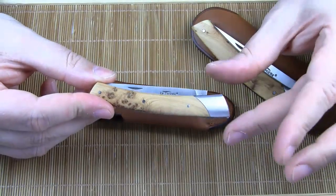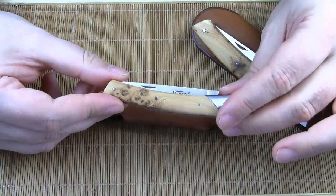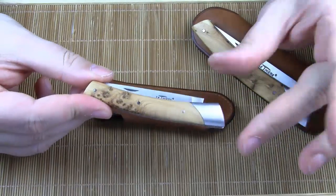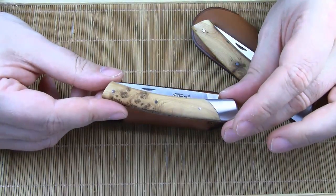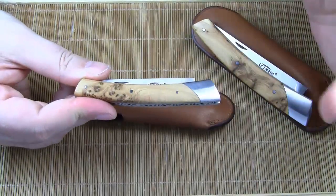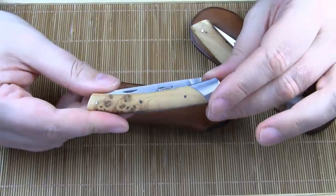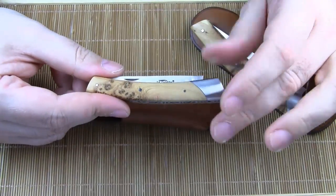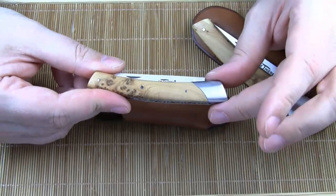I have no method to measure the cuteness factor scientifically, but my girlfriend's reaction to a knife is a good enough indicator for the level of cuteness. She immediately fell in love with this little guy and was more than happy to do a cutting demo for me. But don't stop watching yet — there will be a surprise preview at the end of this video.